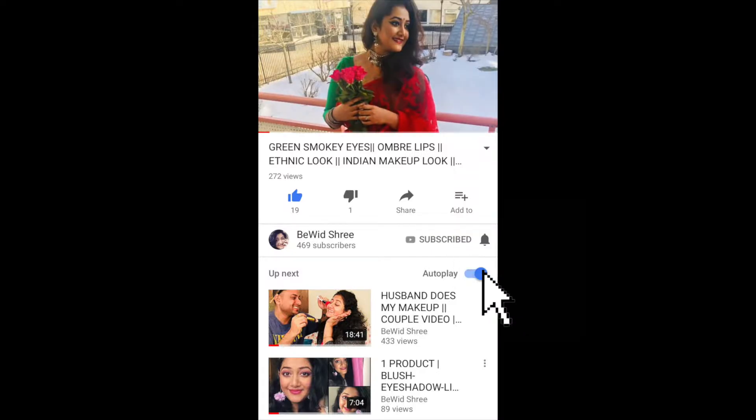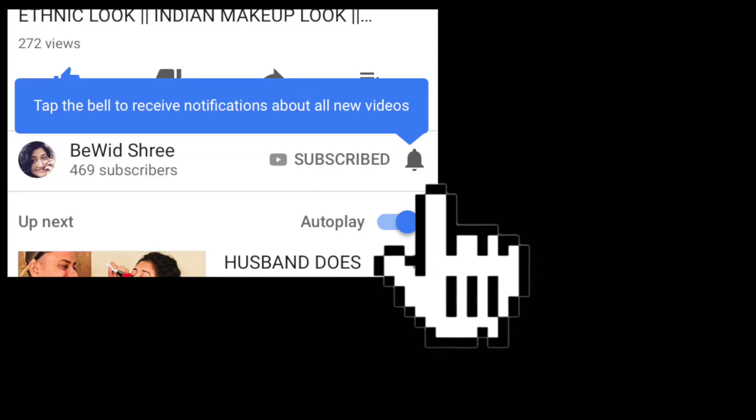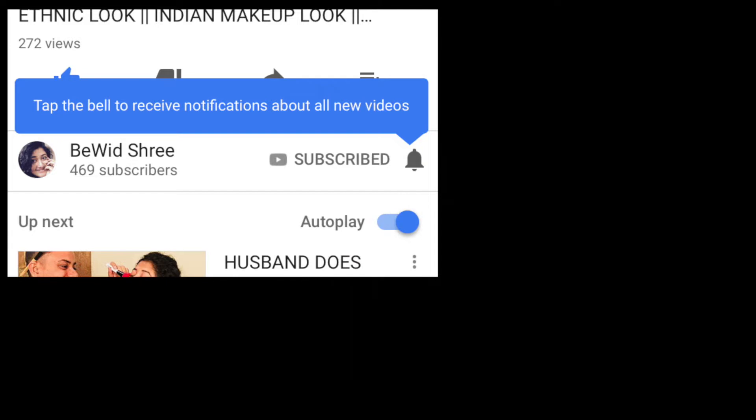Hi, subscribe to my channel for more videos, also press the bell button so that you never miss any update from me. Do not forget to like, comment and share with your friends. Namaskar, Namaste and hello to everybody out there. Welcome back to my channel Be With Sri, I am Shyamasree and I will be reviewing these products which have come from India.